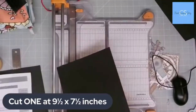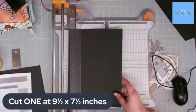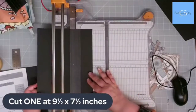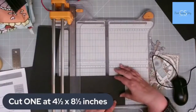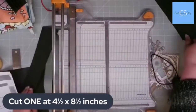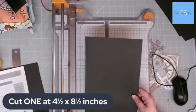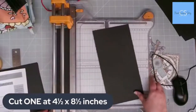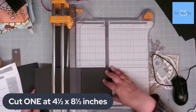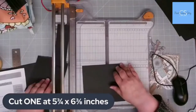Then we're going to cut our final piece — the front of the insert book — which is four and a half by eight and a half inches. And then we're going to cut the closure at five and three quarters by six and three eighths. Basically, if you go to six and a half and then take it back an eighth of an inch, that's where six and three eighths is.